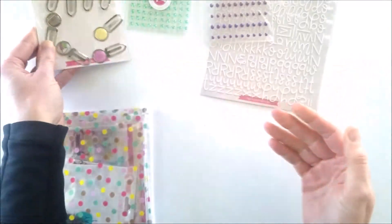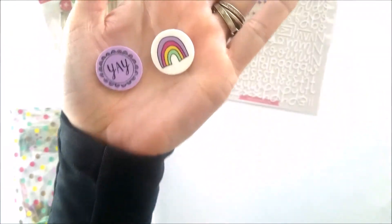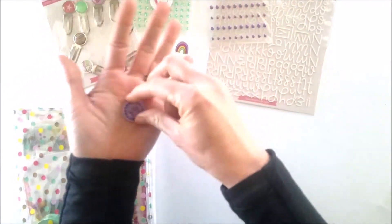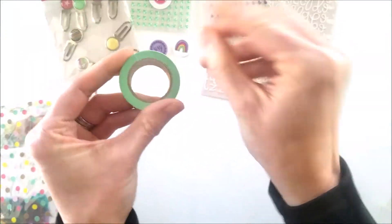Perfect — epoxy paper clips. And then we have these resin shapes. Let's go with the washi — I got to open it.